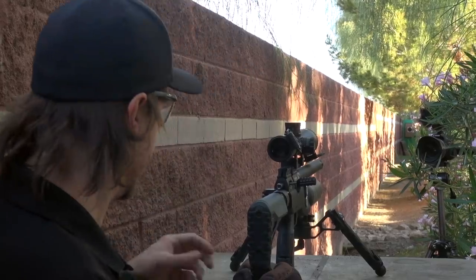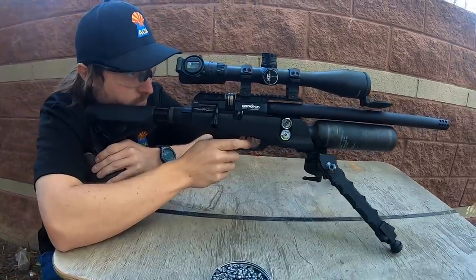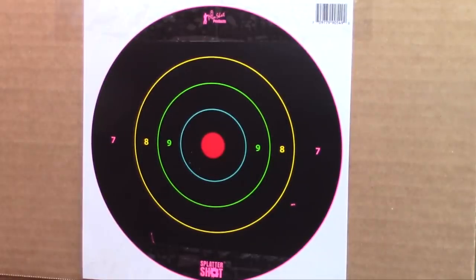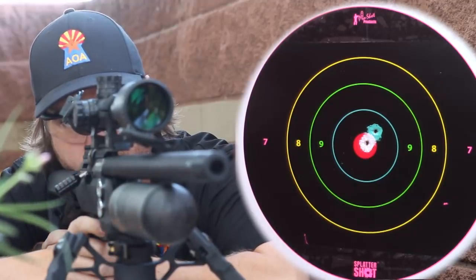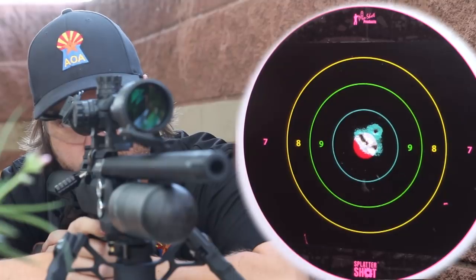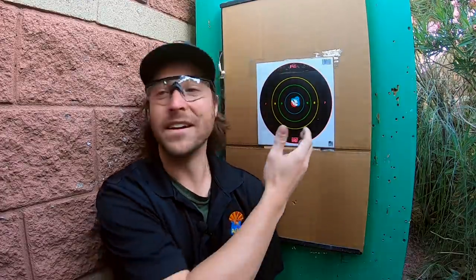Now we're at 50 yards with the 10-shot magazine loaded up with JSB heavies, trying to hold together a five-shot group. The only change to the gun is I've added the AccuTac FC-10 bipod — great for bench shooting, keeps everything nice and stable, and it looks pretty good with this setup. We're shooting onto splatter target paper to really light up the group. The gun shot great, pretty much effortless — it's more accurate than I am, and this is proof of it right here.